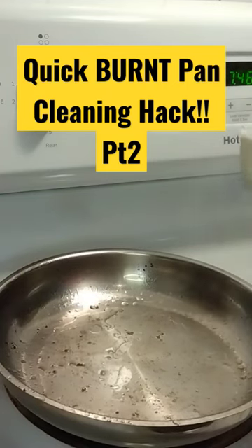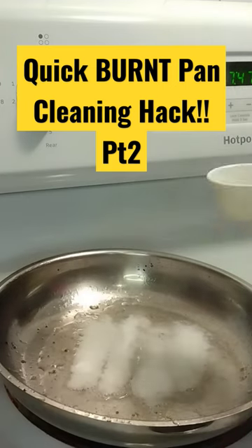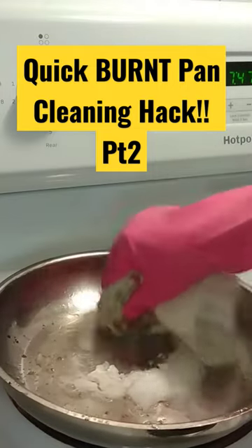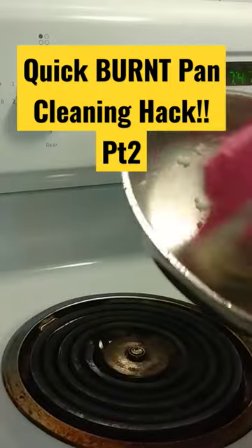And we make it pretty again. You want to take a tablespoon of baking soda. You can turn it down, you can actually turn it off if you want to. Just want to scrub it and it comes right off.